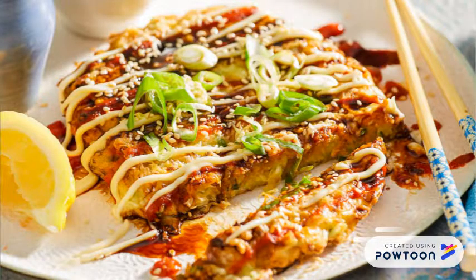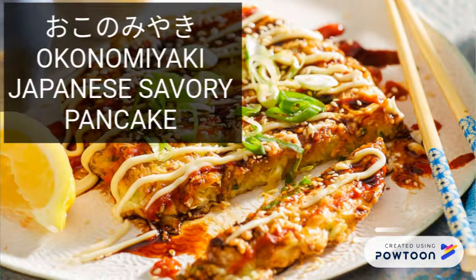This is okonomiyaki. This is Japanese savory pancake. This is rice cake.